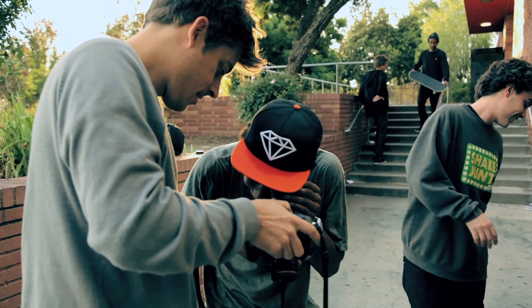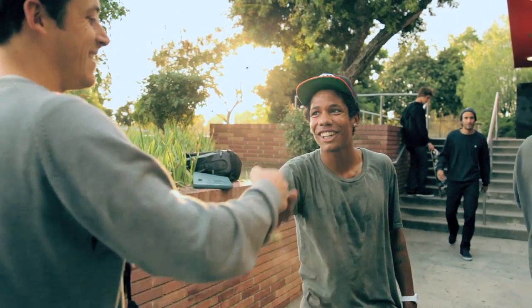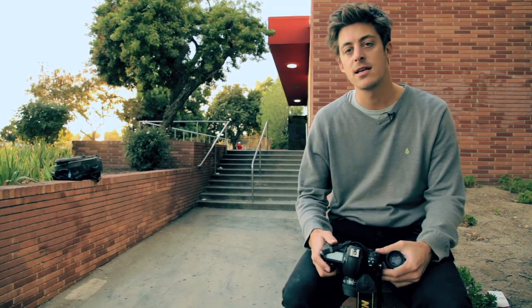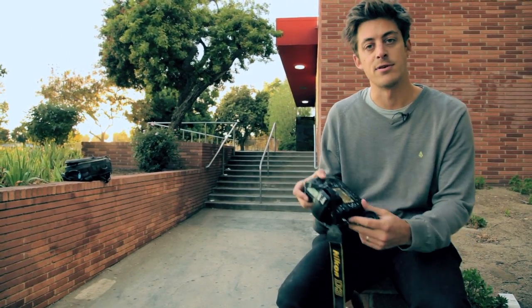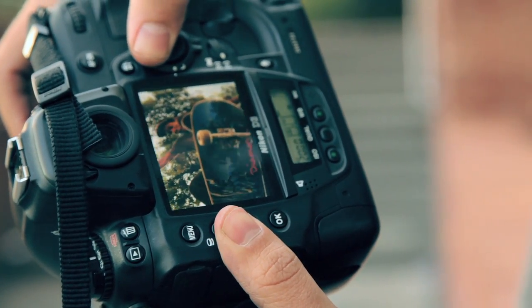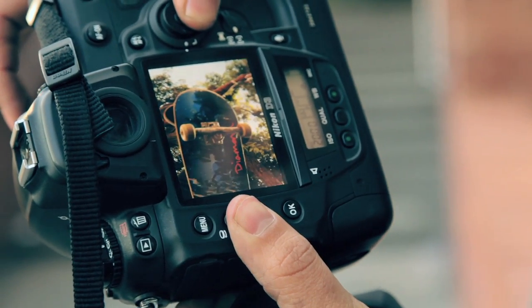Another thing that's a really good help is getting one of these loupes for the back of your digital camera — unfortunately this won't help those shooting film. They'll help you get a much more accurate view of the image so that when you get home and look at it on the computer screen you're not disappointed. You want to zoom in at the point of the action where there's the most amount of movement going on, then have a look at their feet, their face, or the board — whatever. Make sure it's all nice and sharp so that you can get the photo submitted. Looks pretty kosher.